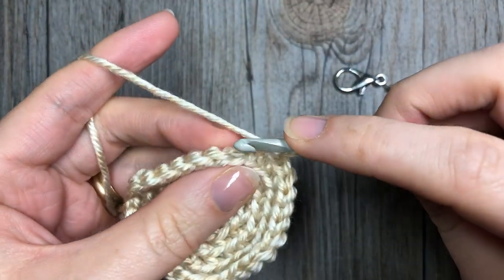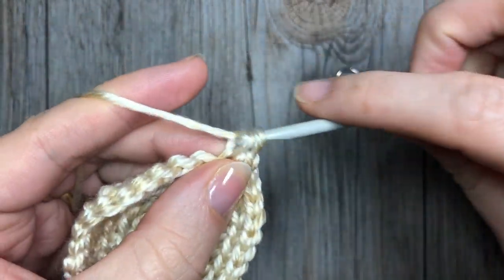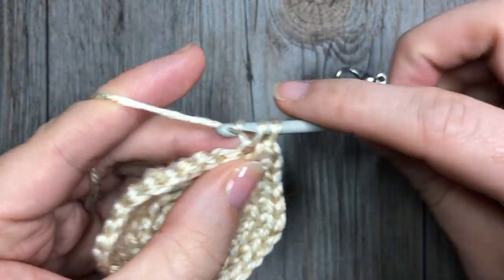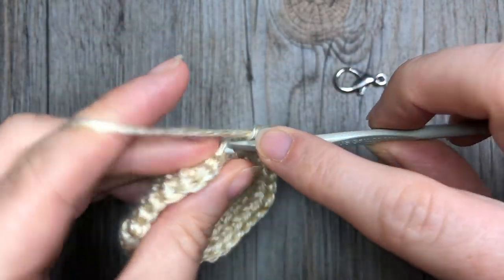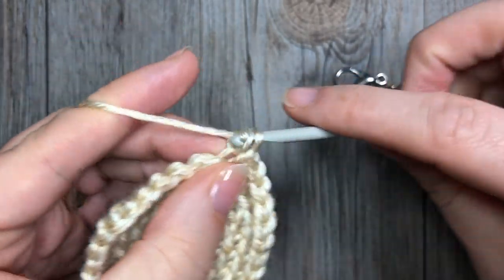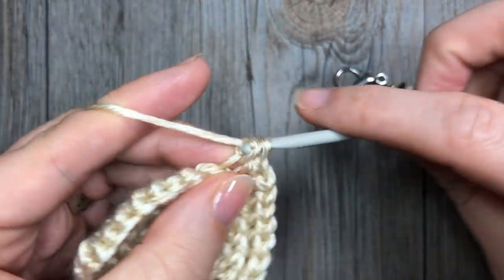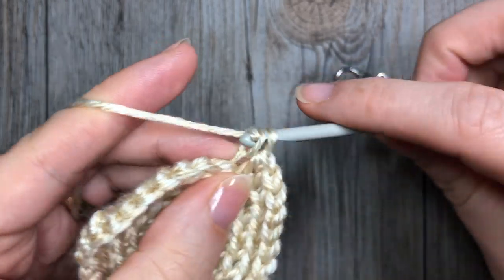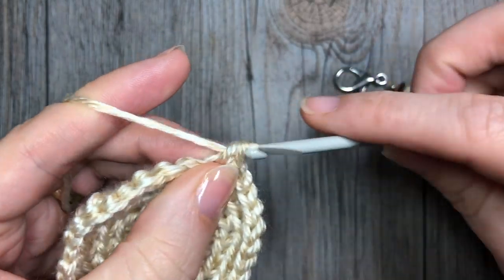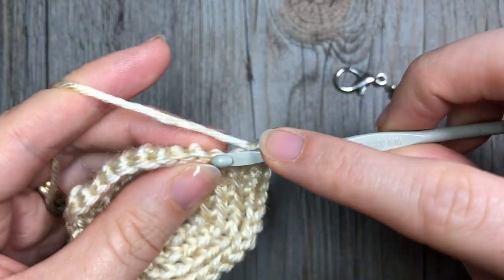For round six, working in the back loop only, work two single crochet in the first stitch, followed by one single crochet in each of the next four stitches. Repeat — two single crochets in the next stitch, followed by one single crochet in each of the next four. Repeat that all the way around, and at the end of round six you are going to have a total of 36 stitches.